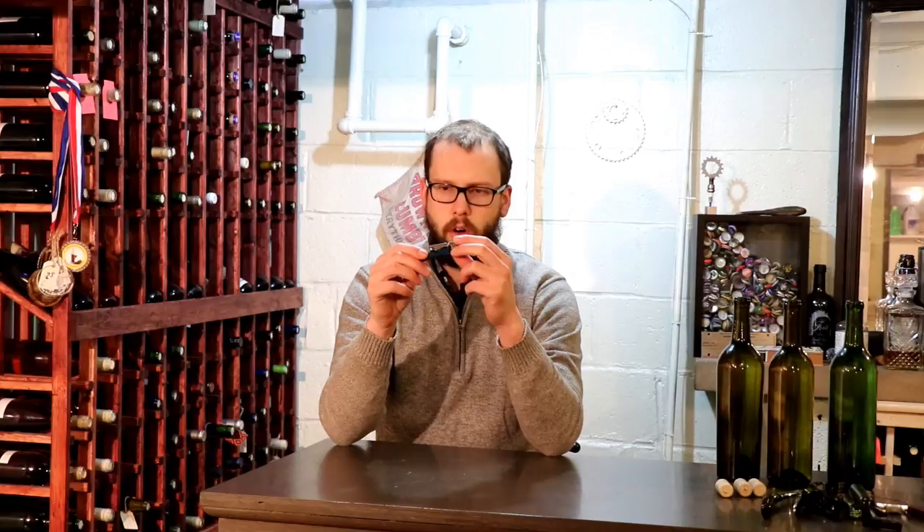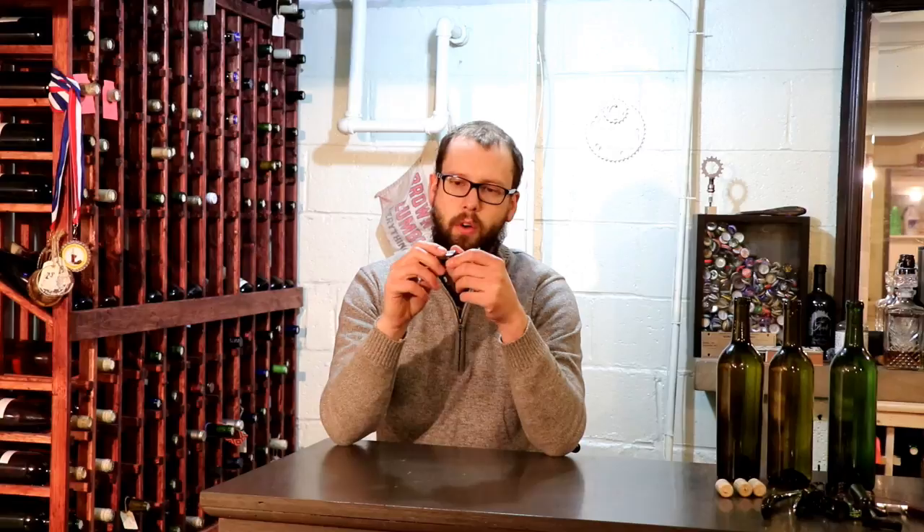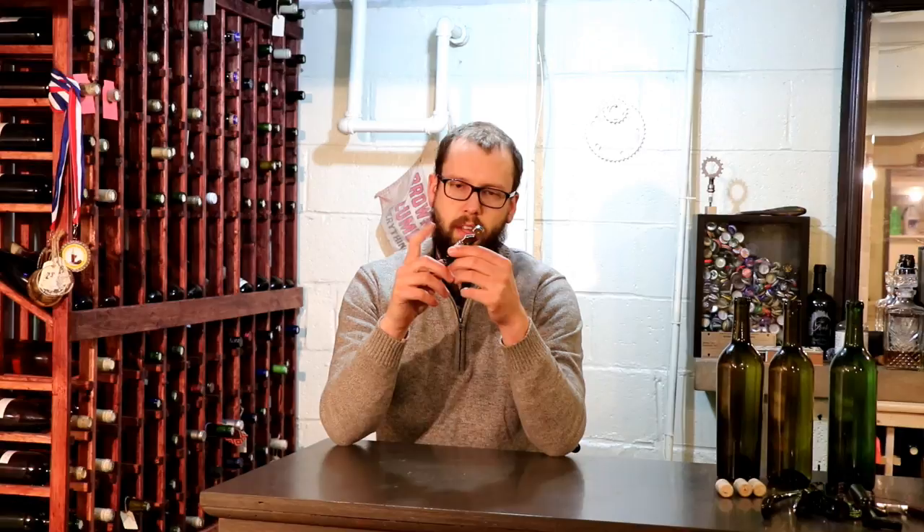These are seriously my favorite little corkscrews. Like I said, they're only about five bucks and you can just have these laying around everywhere. So if you have people over, you're never looking for a corkscrew — you always kind of have one laying around. Overall I would say this is a great corkscrew; I'd probably give it about an eight out of ten overall.